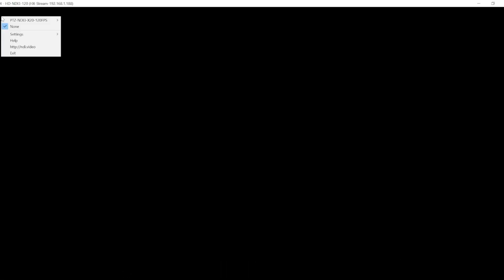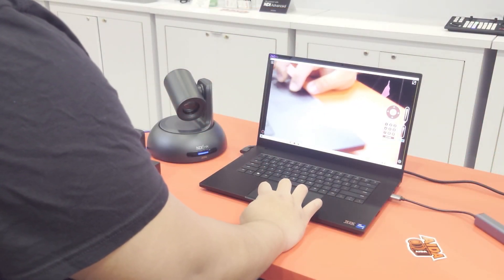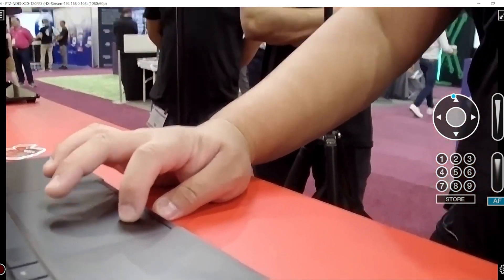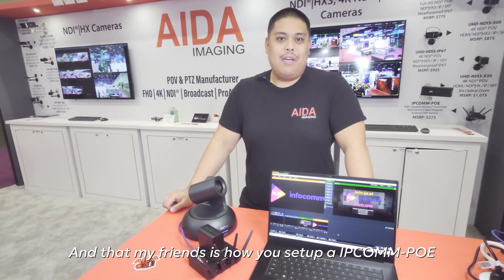Since this is NBI enabled, we can see the PTZ NBI X20 120 FPS is online. And that, my friends, is how you set up an IPCOM POE.